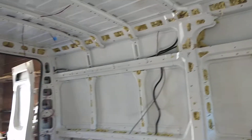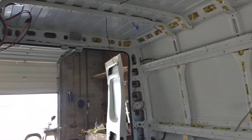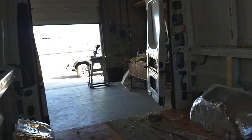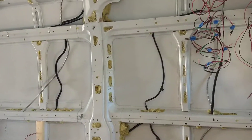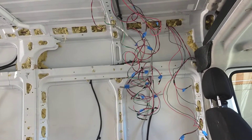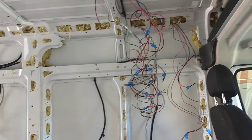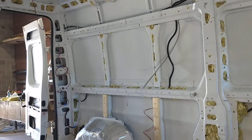Just like a house, some people insulate and then run the wiring. However, I prefer to wire it first and then run the insulation, even though you can see I've already started some of the insulation. I always run the wire first and then put in the insulation.